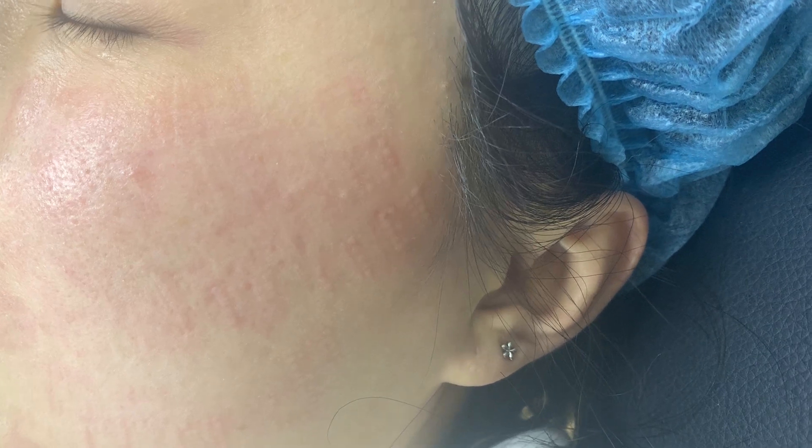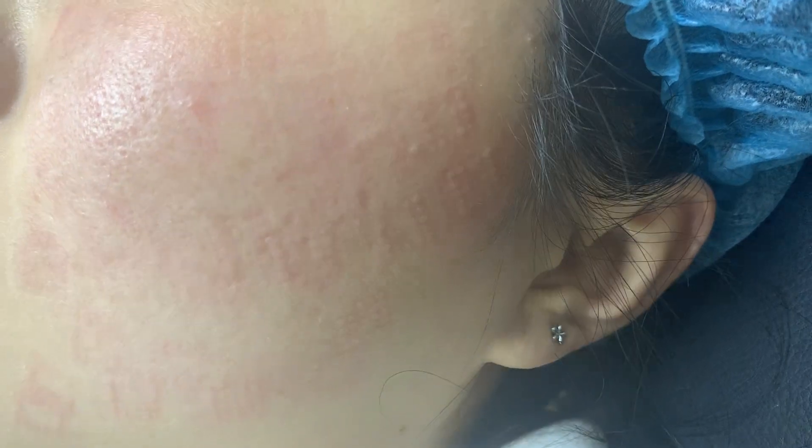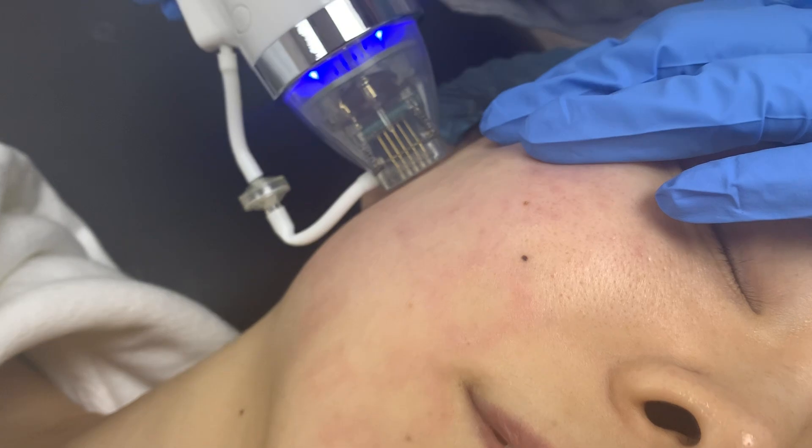There is redness — you can see here the stem marks after the treatment.